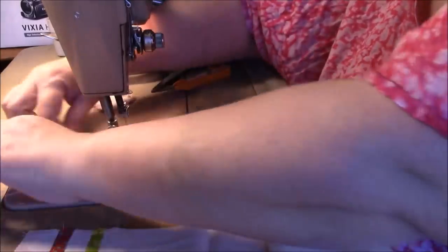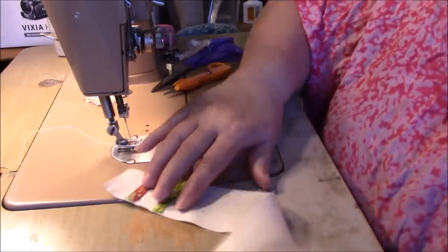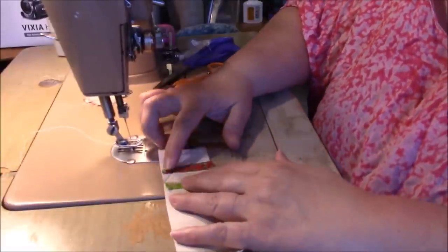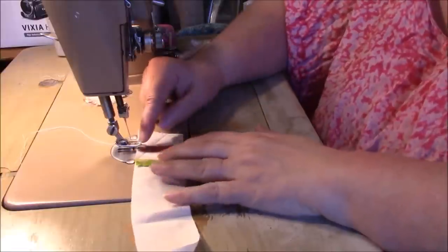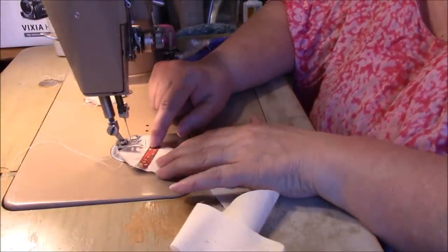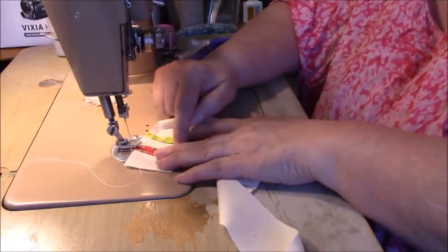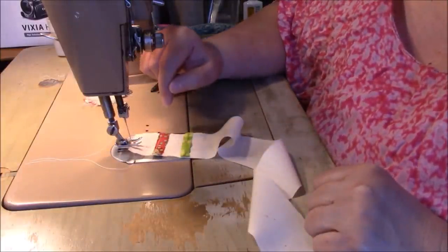I actually tried starting this before showing you to see if I would like what I was doing. What I did is I put one of the little sticks down and I sewed in this direction and then I was going to go like this and go down and then turn and go this way. I was like, I don't want to do all that — that's just too much work.